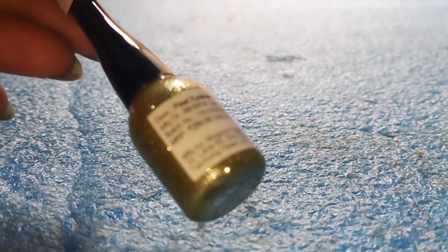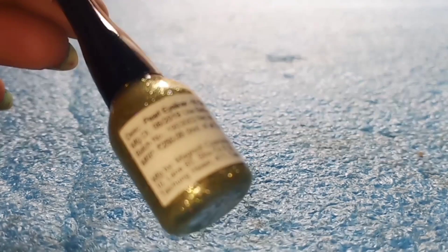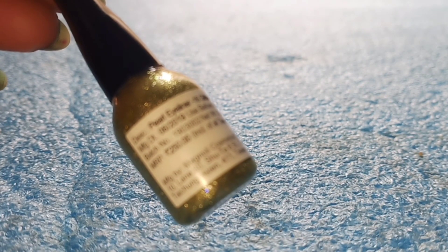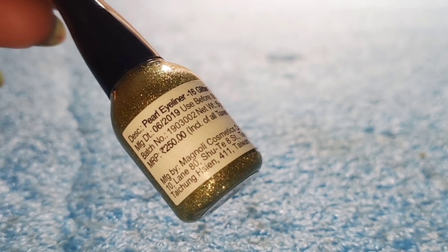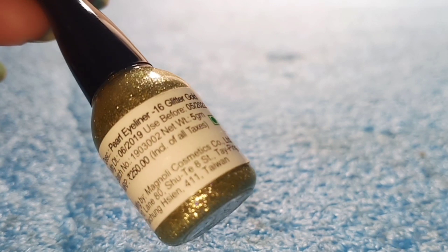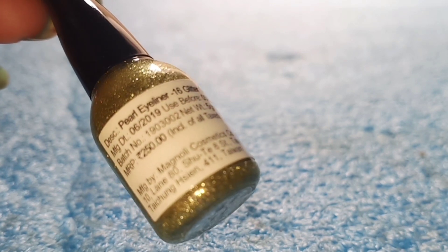This is a transparent container, so you can see the exact shade on the inside and choose the shade you want. You can find all the details on the back side on a white color sticker.